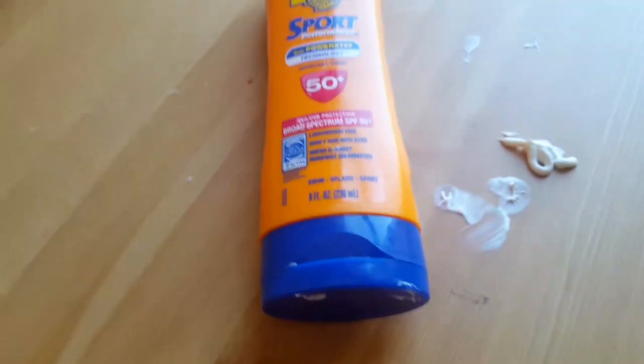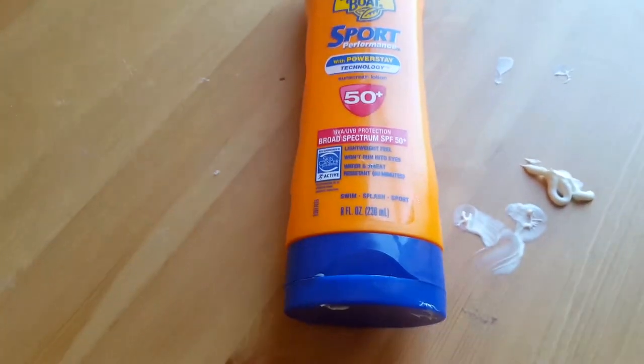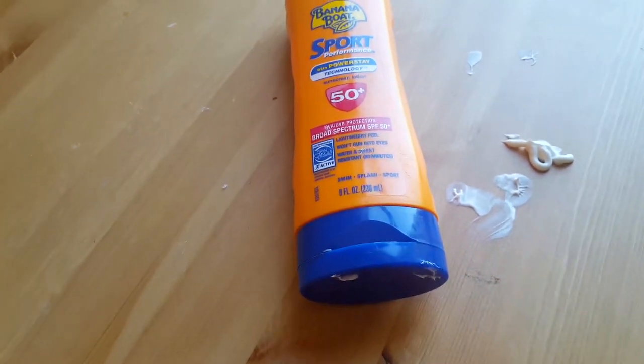Keep it out of your eyes — it still hurts and burns if you put it in your eyes. It's still sunscreen, and it's not edible, so keep it away from your kids. Help them apply it and use your own judgment.